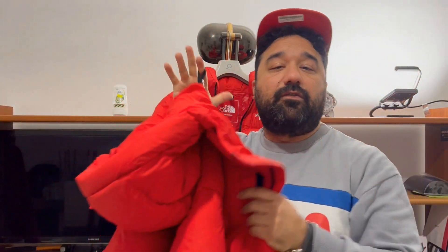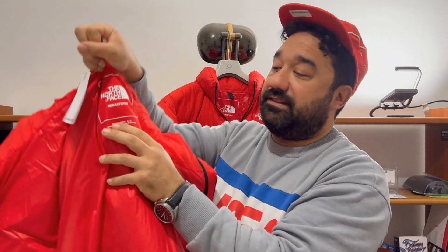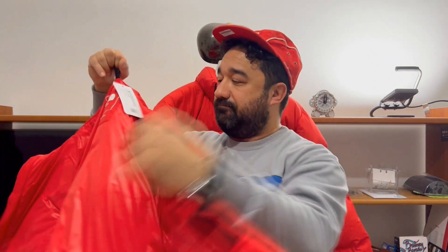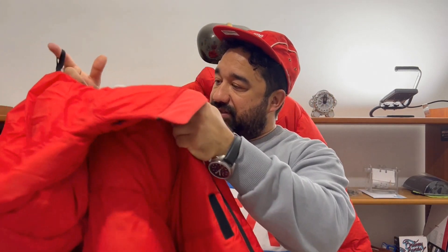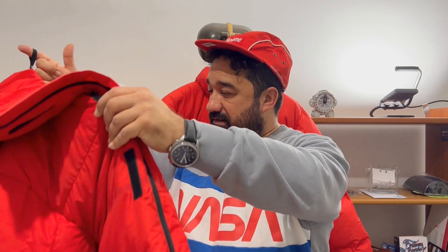I decided to invest in this parka because it is full of new technology — it's remastered in style, and it's eco-friendly with recycled down inside. I like this kind of red. It's the right partner for cold days in your city or on casual mountain walks, but not for professional use — only for lifestyle.